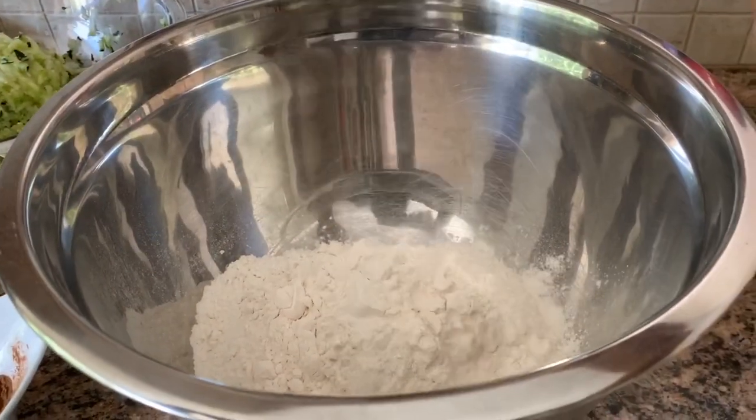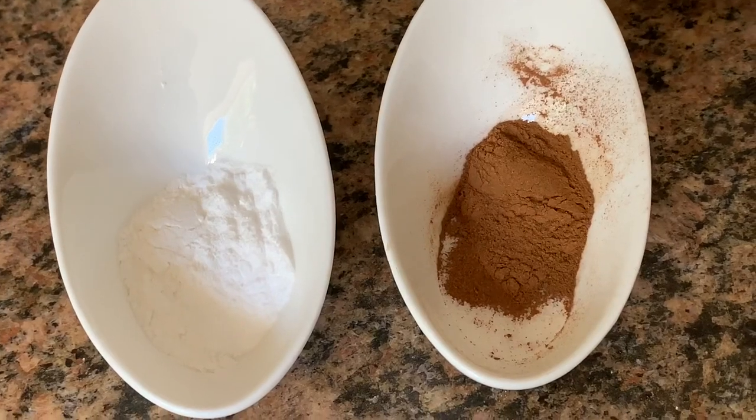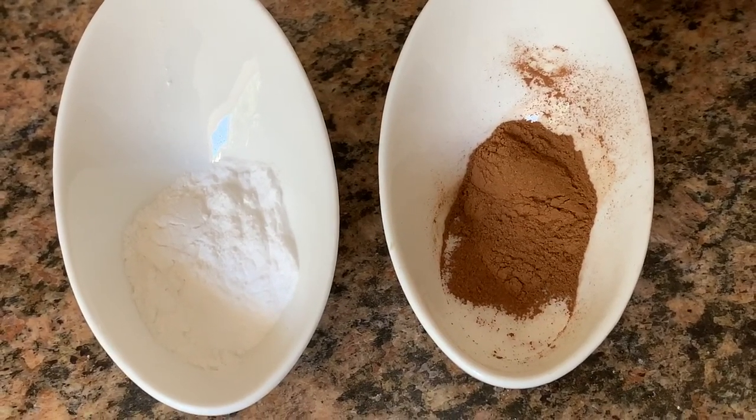Combine three cups all-purpose flour, two teaspoons baking soda, half a teaspoon baking powder, one teaspoon salt, and two teaspoons ground cinnamon.